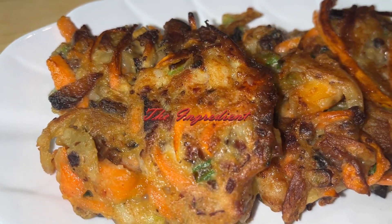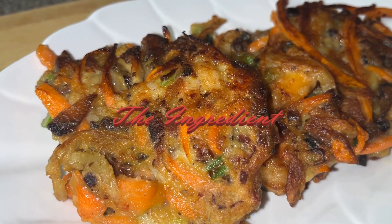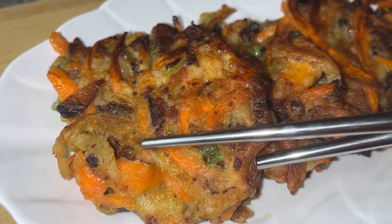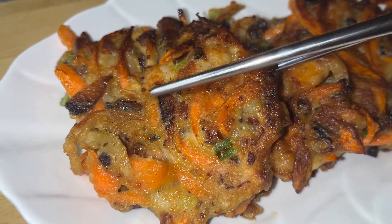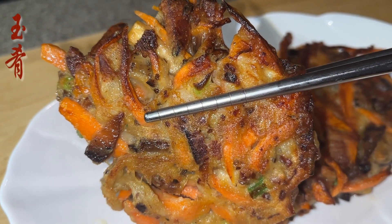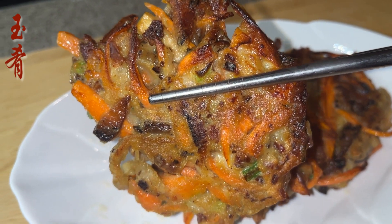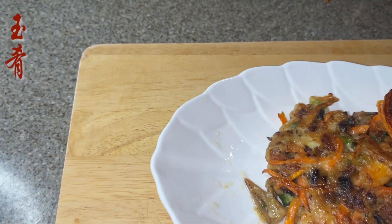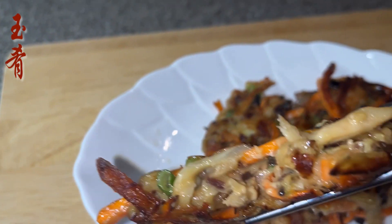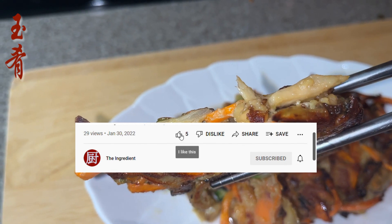Happy 2023 everyone! Welcome to the Ingredient Channel where I share easy-to-follow homemade recipes. Today let's work on an easy pancake with Chinese bacon, shrimp, and some vegetables. The uniqueness about this recipe is it calls for a very little amount of starch and it is super delicious, so you can indulge your taste buds a little more without feeling guilty.